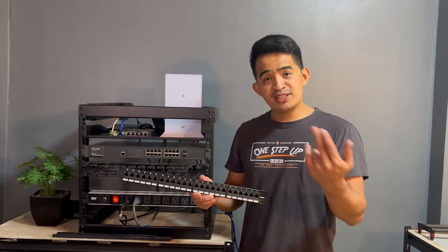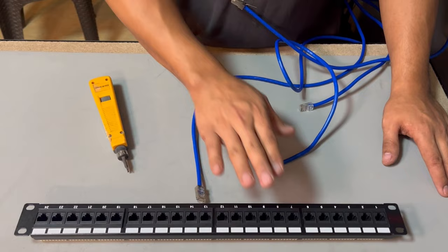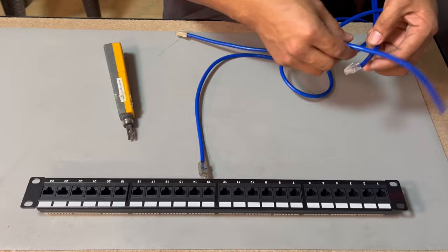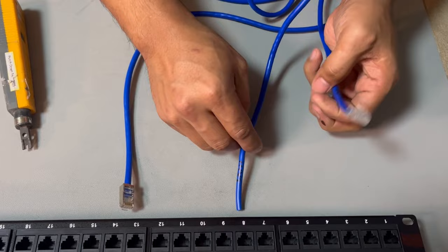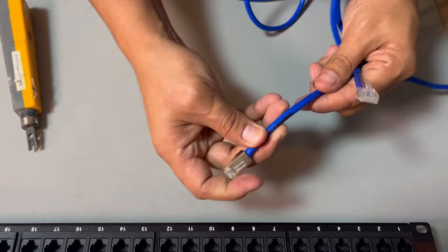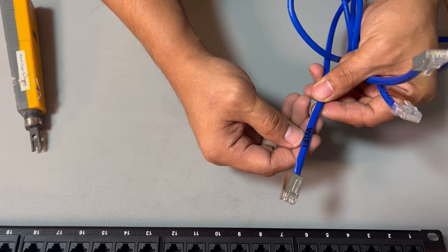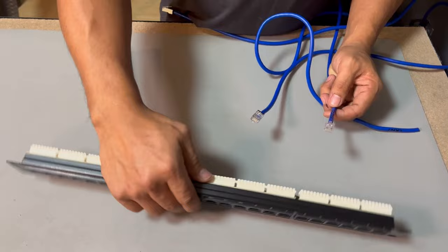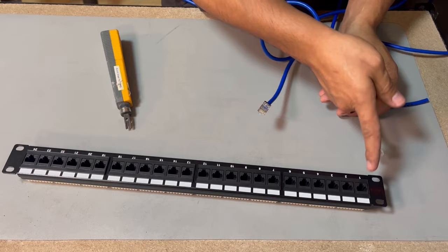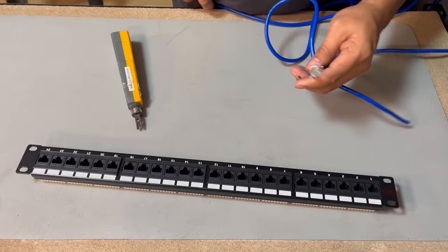So in this video I want to show you how you can add up a patch panel. We have the patch panel, you need a punch down tool, and I have already prepared the four main links that I currently have — they are properly labeled. This is LAN one going to the first floor, this is CCTV one on the first floor, then Wi-Fi two on the second floor, and Wi-Fi one going to the first floor. Labeling these will help you identify lines later on when troubleshooting.